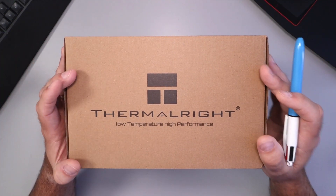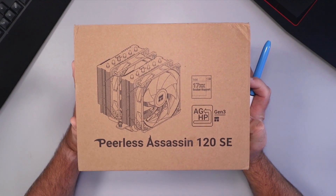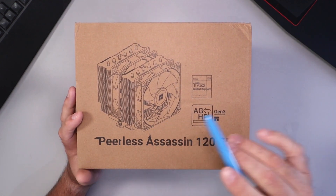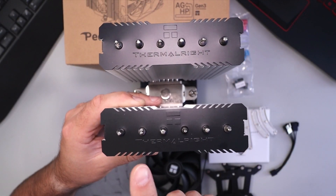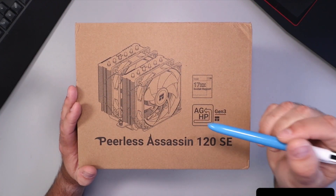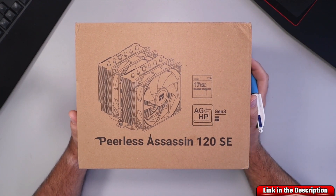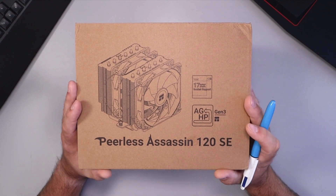Hey everyone, today we're going to be doing a quick unboxing and overview of the Thermalright Peerless Assassin 120 SE CPU cooler. We'll open it up, show you what's in the box, and go over some of the basic specs. If you are interested in this cooler or any of the components I'm using in this current build, I will have them linked below in the description. Let's go ahead and dive right into it.